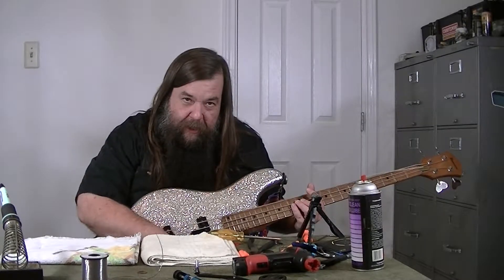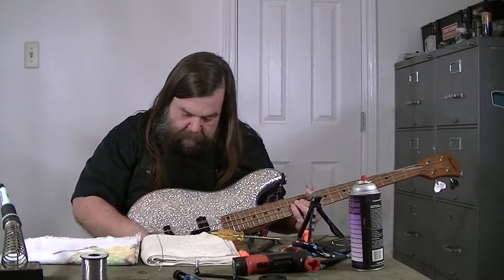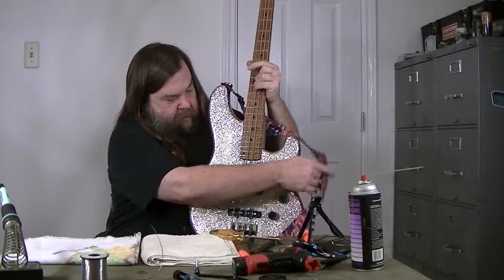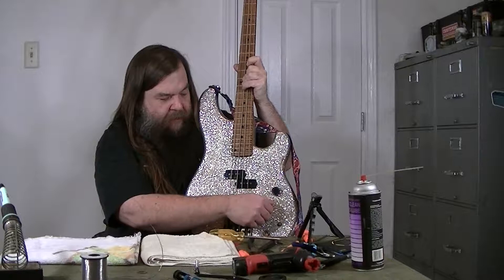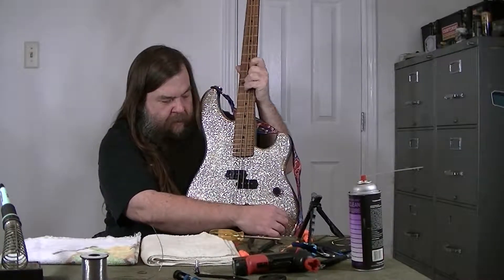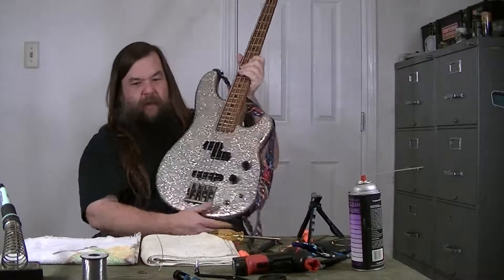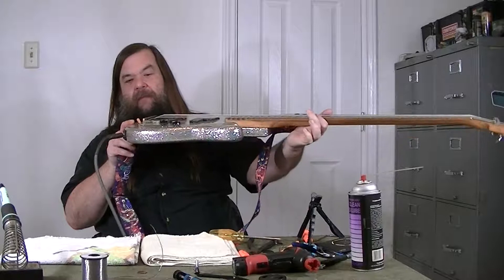That knob's a little dirty, it has some scratchiness to it. This bass has a pickup selector on it. Looks like the neck pickup is behaving perfectly. The bridge pickup's got a little scratchiness going on there. Can't really say I hear a big difference going on with the tone knob, which is physically broken — but yeah, it's physically broken.